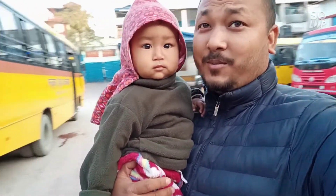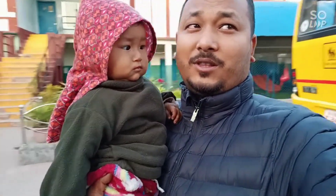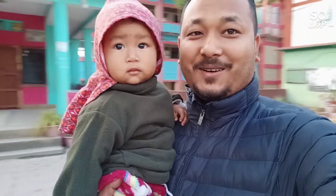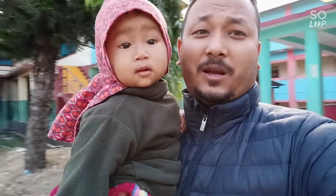Hello guys, I will show you how to develop the public high school.